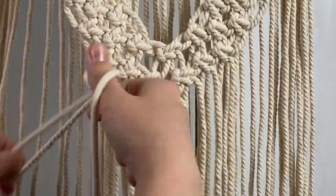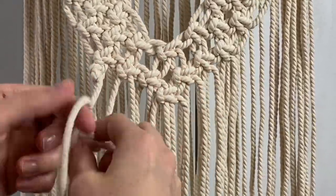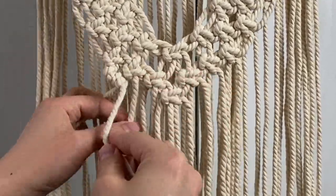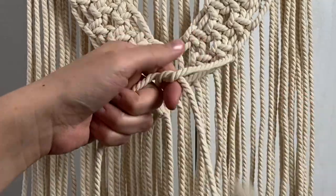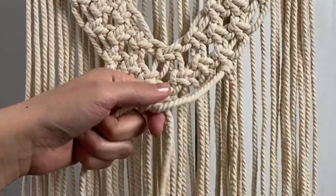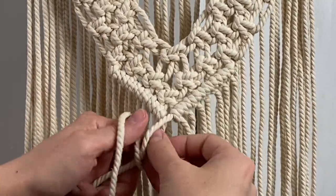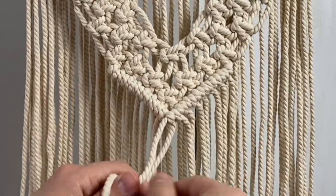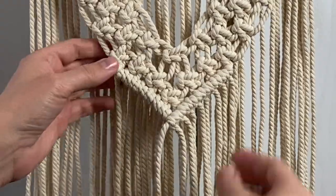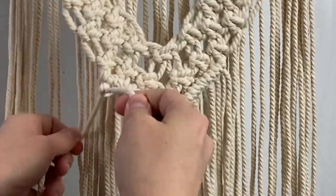Using the left cord as the filler cord, tie a row of double half hitch knots down the left side. Do the same thing on the right side. Join the two filler cords together using the right cord as the filler cord. Repeat that process again to make a second row of double half hitch knots.